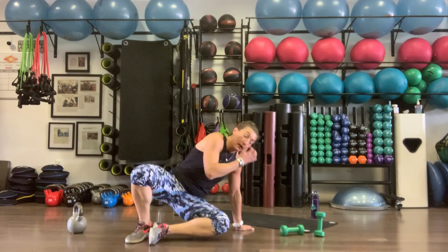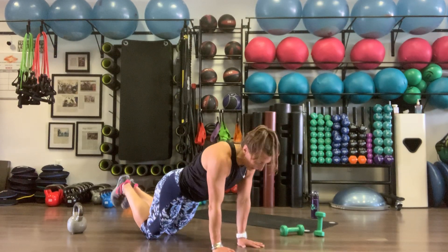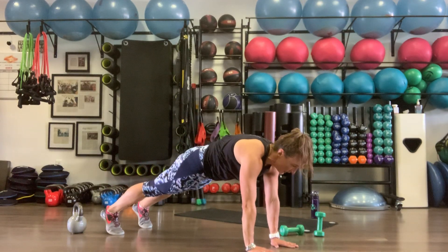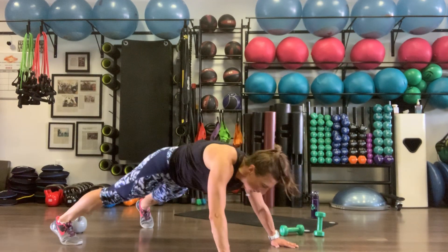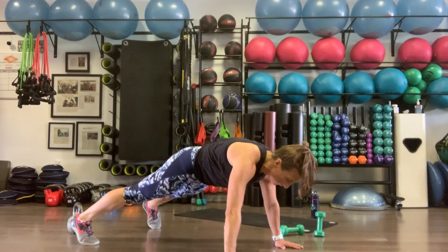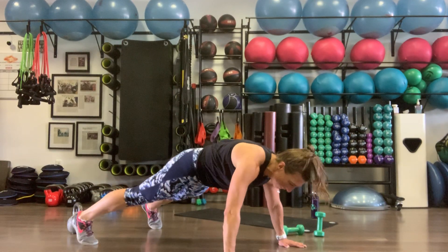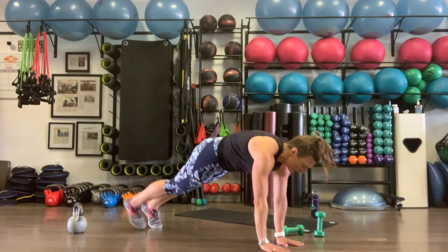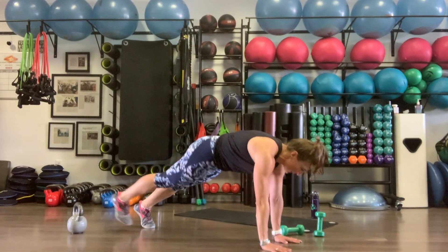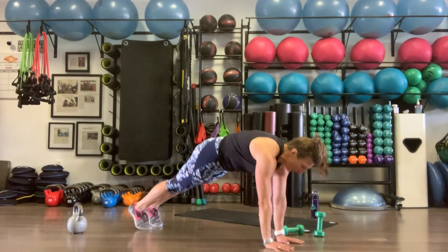Lateral plank walks — modification is on your knees, walking out to the left and back over to the right. For everyone else, ten reps: right arm, left leg to the right and meet for one; to the left, meet for two. Shoulders over wrists, tailbone tucked.